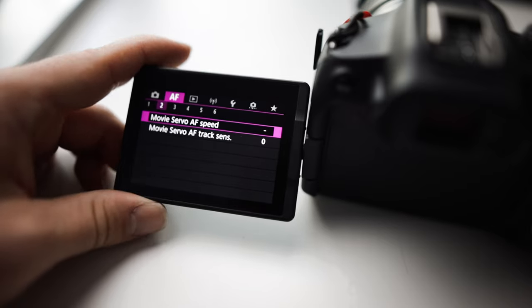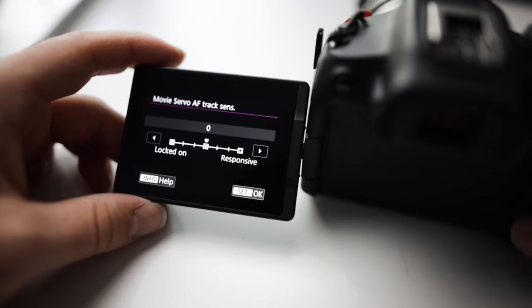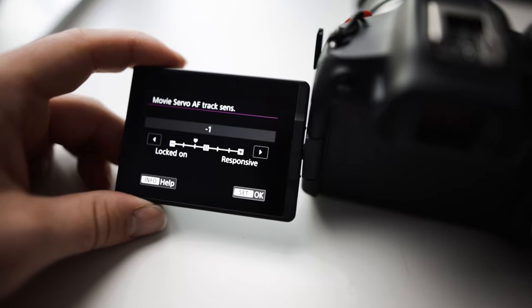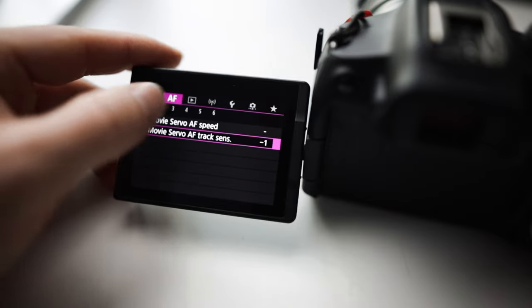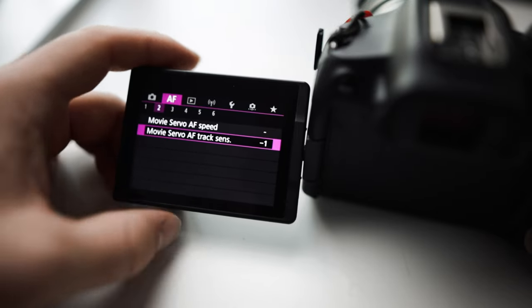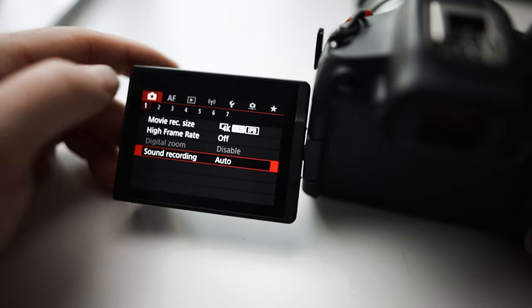For the servo autofocus speed I leave that at zero, and then the tracking sensitivity I drop down to negative one, because I feel like the autofocus jumps around too much sometimes with these new mirrorless R systems. I bring it down a little bit — I don't want it to be too fast because it can look ugly when it's jumping focus.